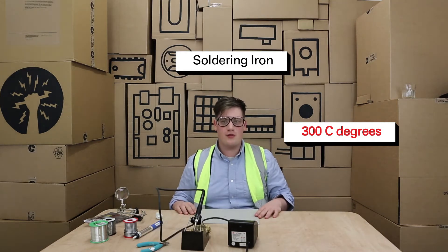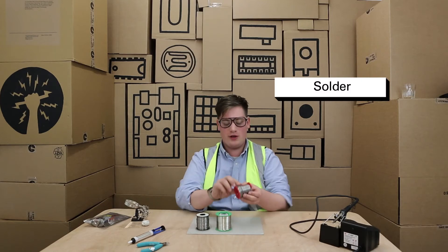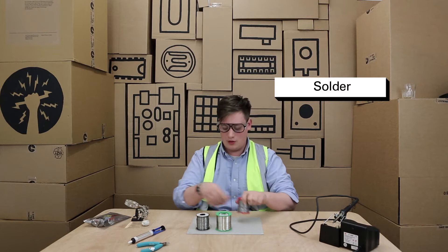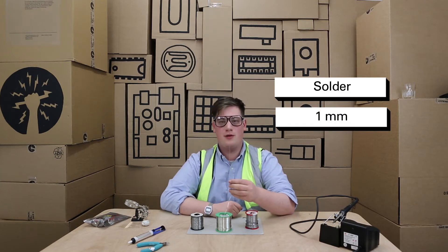When we're soldering we always use something to protect our table that we're working on — in this case we're using a bit of grey board. There are many different types of solder, from really thick stuff which is what you use in plumbing, to really thin stuff which is what you use for surface mount components. We're going to be using a one millimeter thick piece of solder.